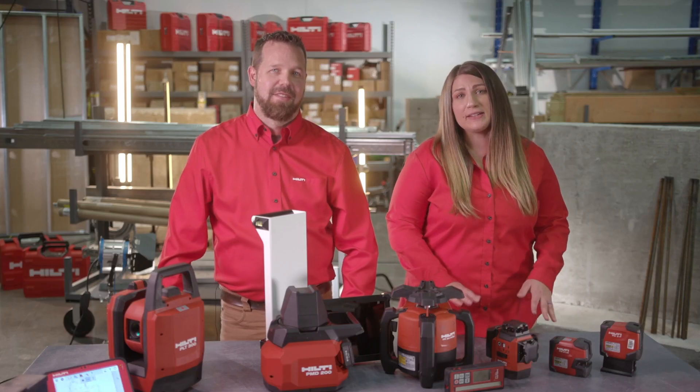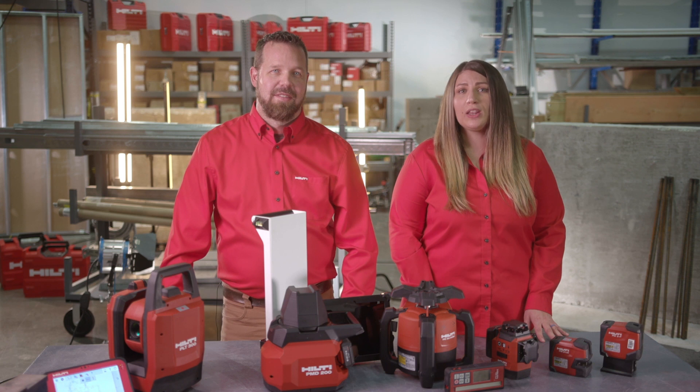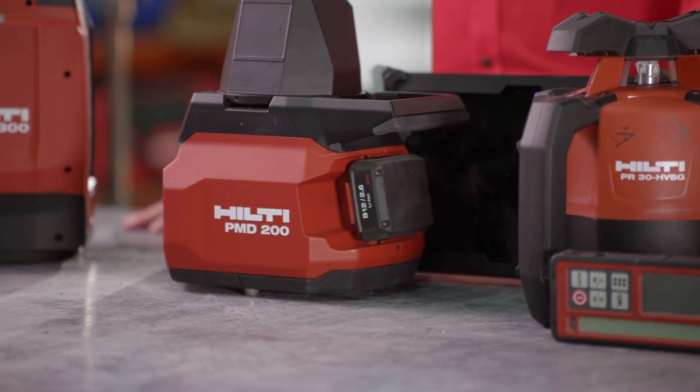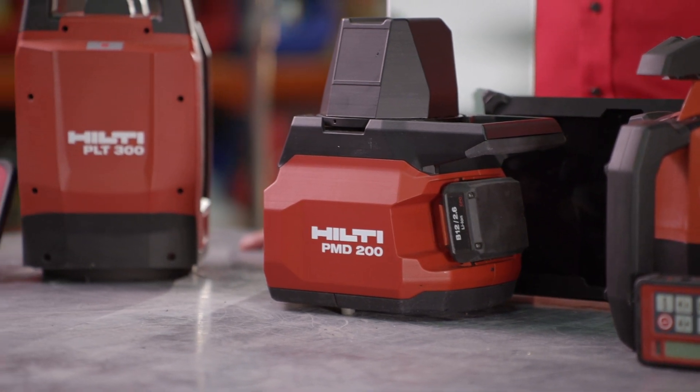When performing basic layout tasks, we have a solution and a tool like our multi-line laser, PM30, which every worker should have on the job. For the most complex jobs, we have a fully digital solution with our total stations, as well as many other layout and measuring solutions for everyday tasks in between.